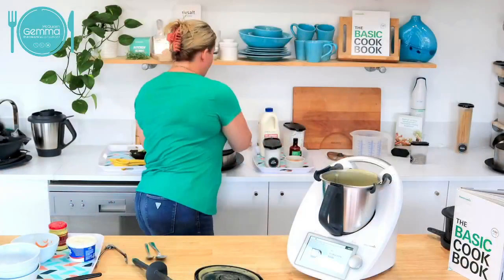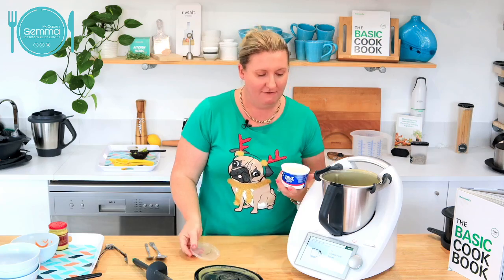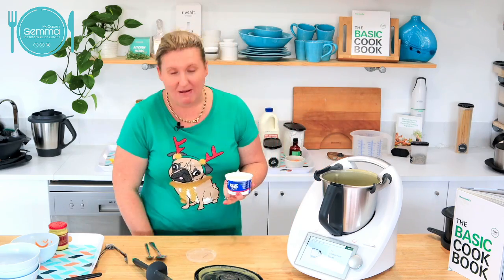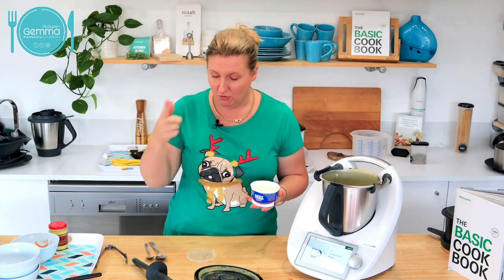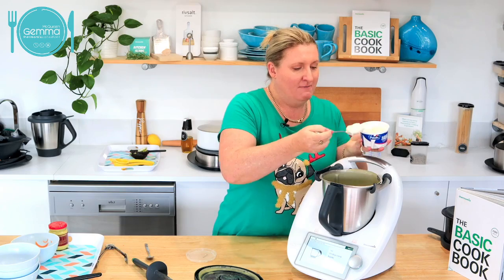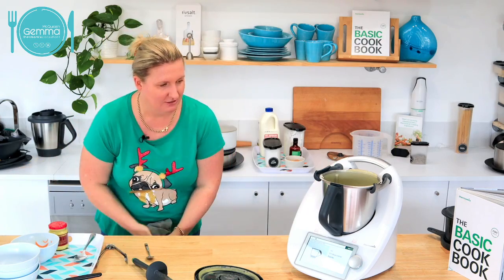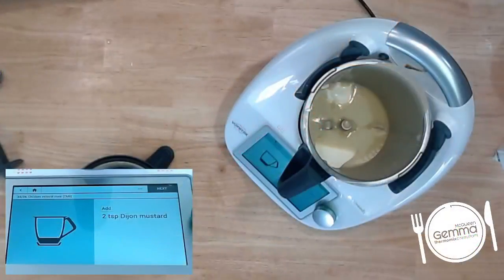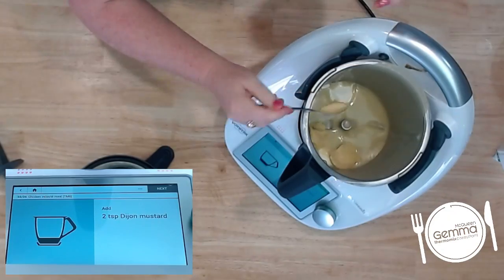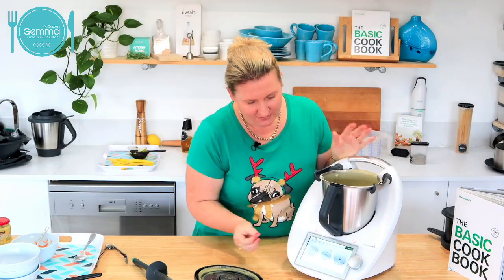We're going to take most of that soup out into another Thermo server — this is the white Thermo server, also a host reward, so you can collect the whole set. Look at that soup — can you see how smooth and delicious that is? I'm taking almost all of that out, leaving about just over the blades, and putting my lid on. If my children come home from riding their bikes, that's what they're going to have as their afternoon snack.